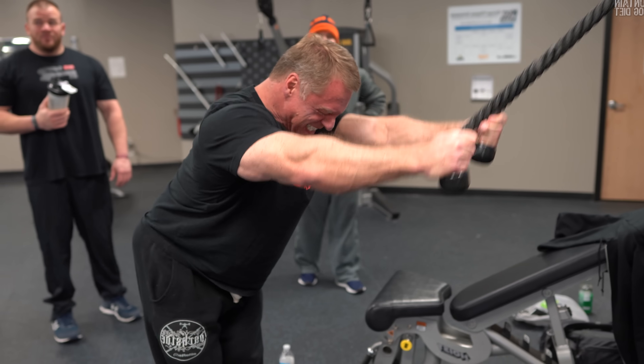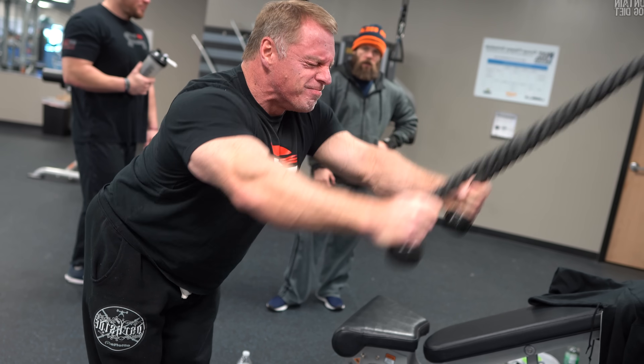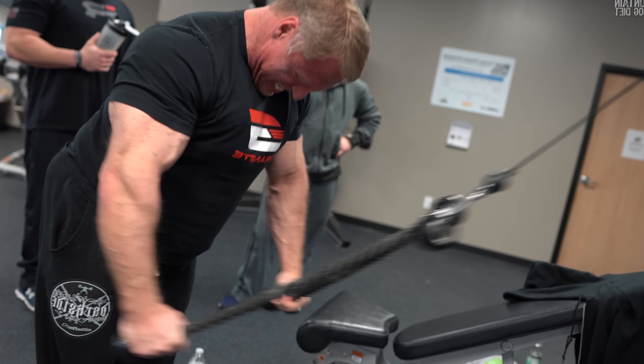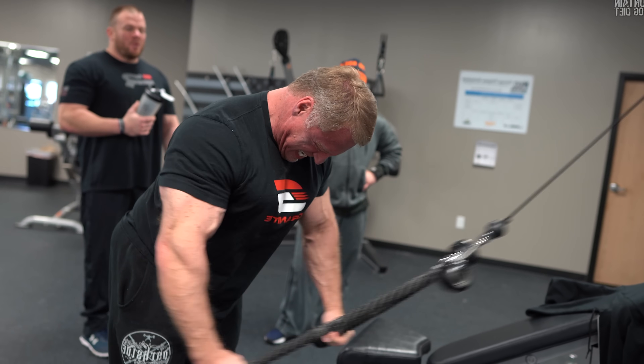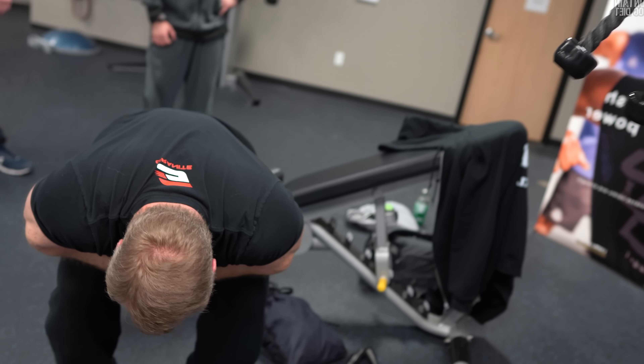This is zero biceps involvement, so you can really isolate your back. This is your second movement — again two sets of 25. It's similar to when we did biceps: it's not that you can't do the reps, you just have to work through the pain. This exercise started burning around 12 or 13 reps, my back was on fire, but you have to keep going all the way to 25.